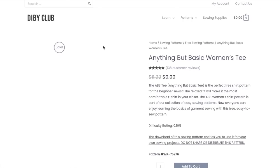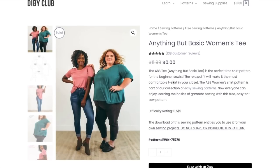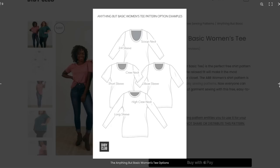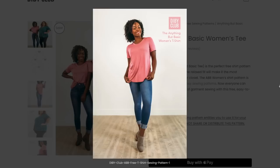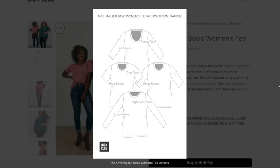Now we have the Anything But Basic Women's tee, and I'll look at this quickly — it is free. I think I've seen a lot of people make this t-shirt and I believe the D.I.B.Y. Club has been mentioned a lot when talking about good basic tees, and I think this one always rates really high. Certainly the inclusivity and all those sizes, and then your options with four different necklines and four different sleeves — there's a lot of options there.